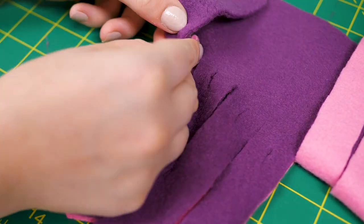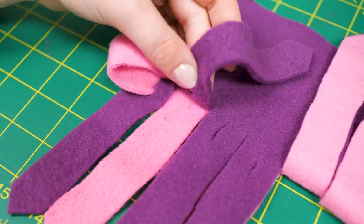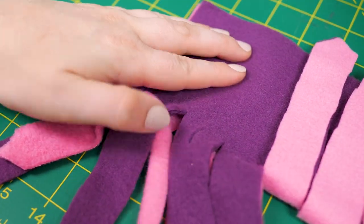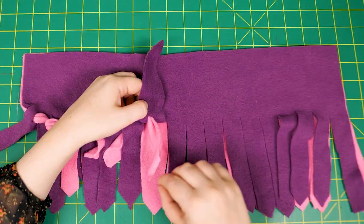Thread the bottom fringe through the bottom slit of the top fringe, then through the top of the neighboring fringe. Thread the next bottom fringe up through the bottom of the fringe that already has fringe running into it, then through the neighboring top slot. Repeat this step until all of the bottom fringe has been threaded through.